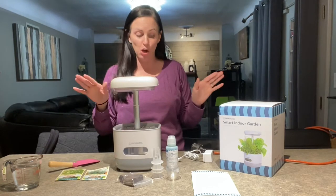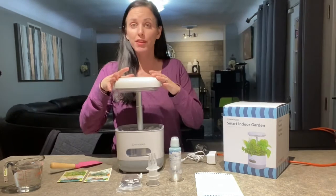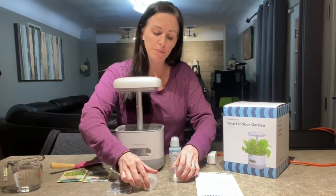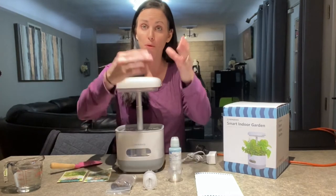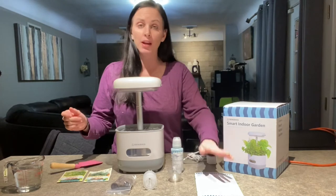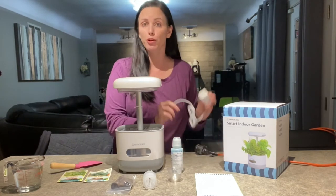A great thing about this is it has its own light and its own watering system. This is everything that it comes with: you have the growing system, the soil pods, the plastic container to put the pods in, and a little dome to help guide your seed and help it grow. It also comes with some plant food and instructions along with your power cord.